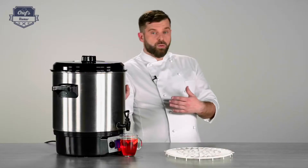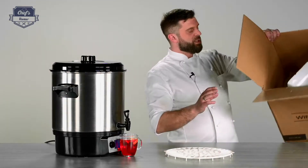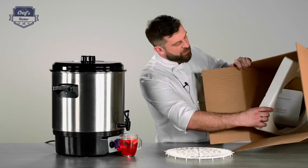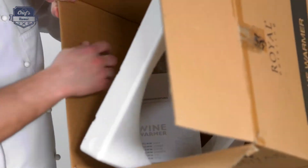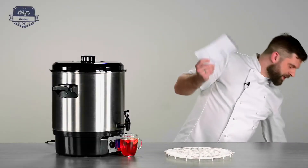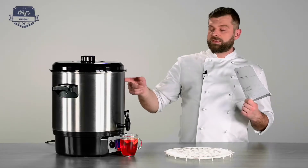Each and every one comes with a three-year warranty and will be shipped to you in a really sturdy cardboard box, just like this one, with a really tight fit with styrofoam, and of course, the instruction manual. Please have a look at the instruction manual, because there's a lot of information on how to prep the device for its first use, how to clean it, how to operate it, and all the technical data. Definitely worth reading.